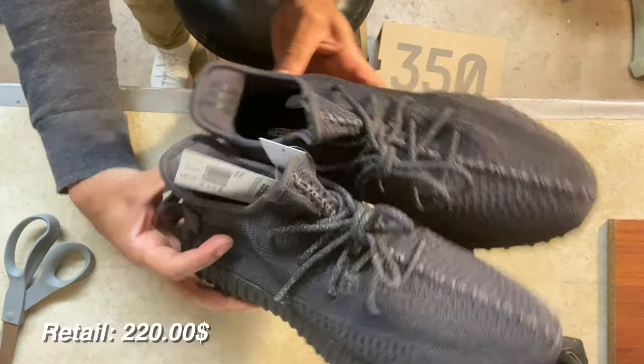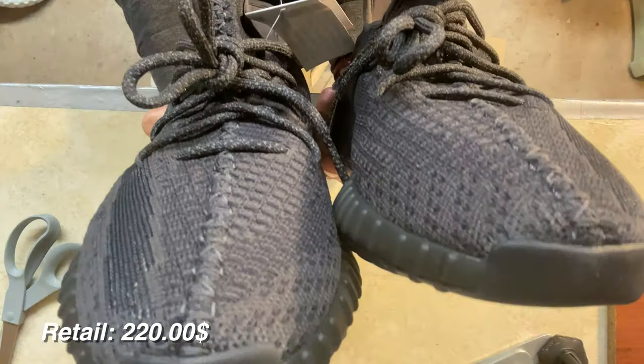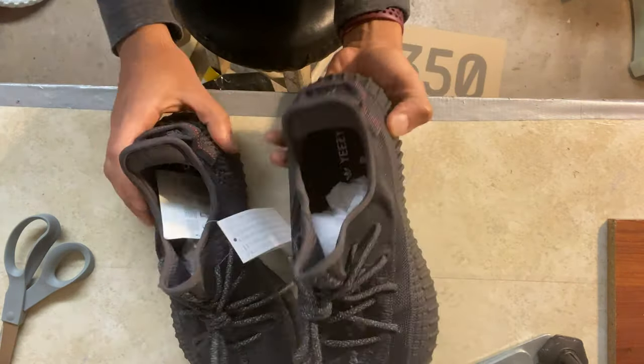These retail for about $220 from Adidas or Yeezy Supply. You can get them from Kixi for about $150–$155, and there's always going to be a discount code available.